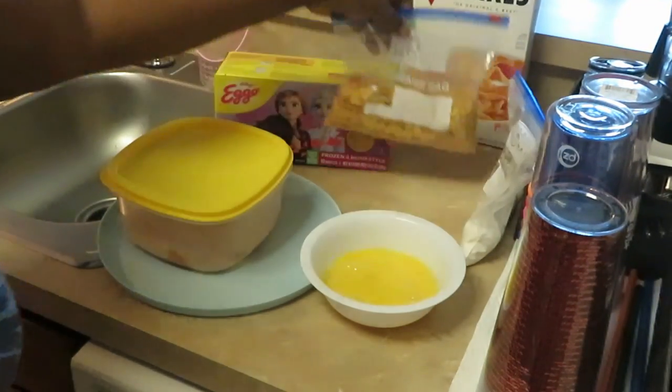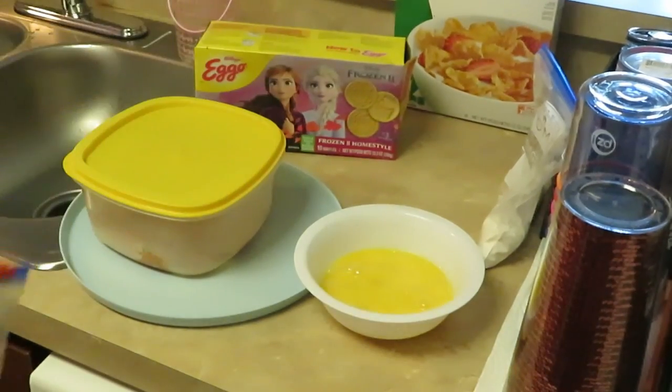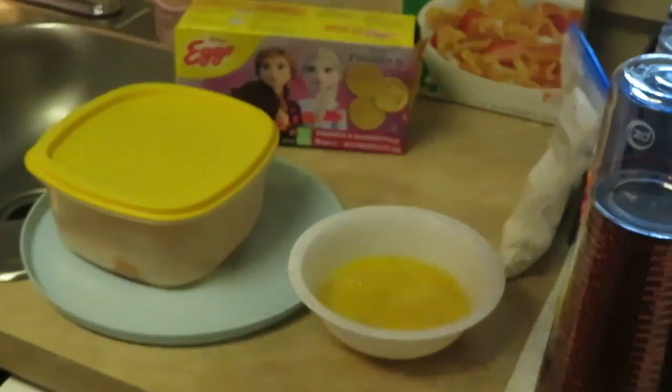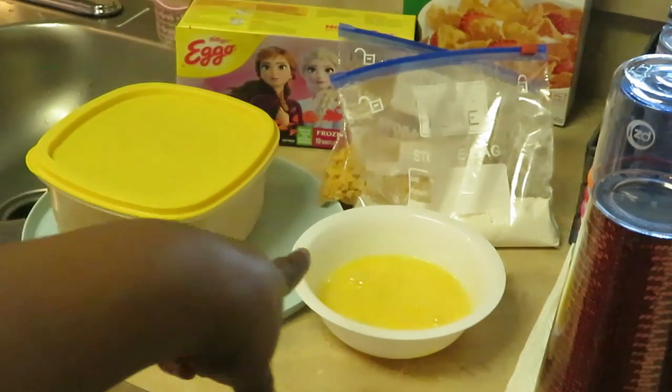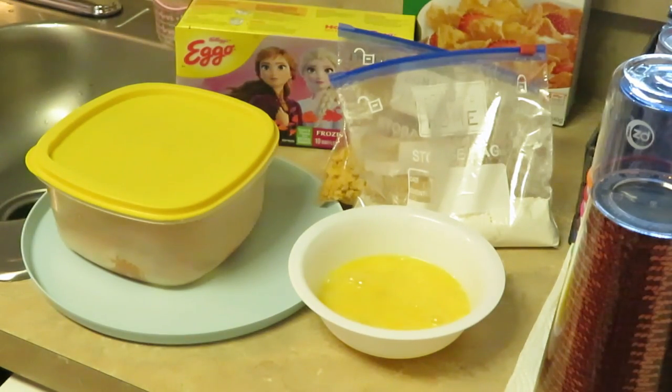I've got my cornflakes already crushed up. I put them in a little Ziploc bag and crushed them. I've got my flour over here and my egg wash. What you'll see me do is dip them in the flour, then the egg wash, then put them in the cornflake crumbs, pan them up, and put them in the oven at 425 degrees for about 15 to 20 minutes.